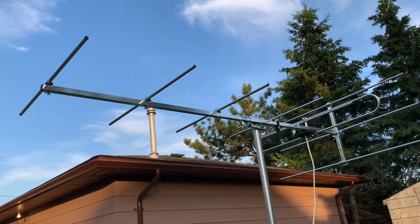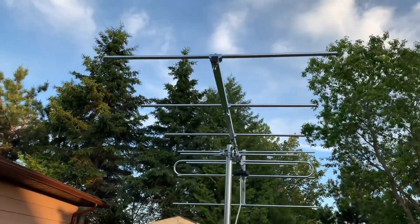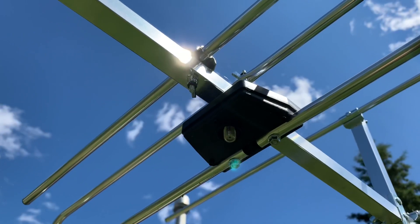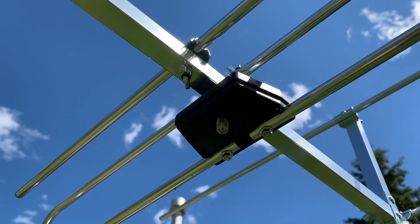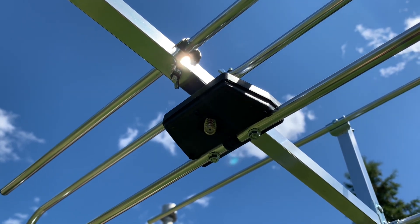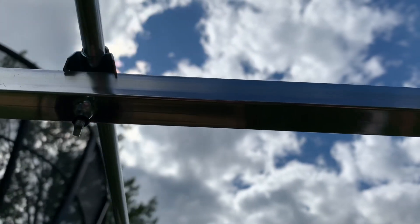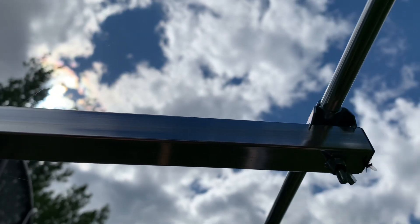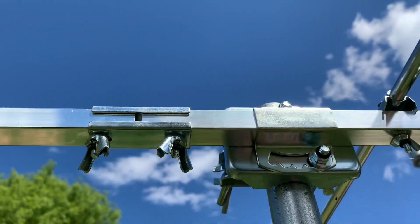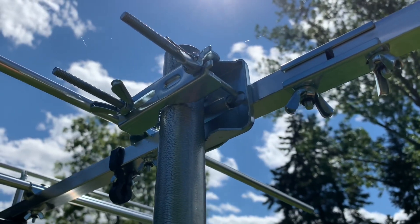This antenna measures about 5 feet in length and there's also a deep fringe model available which has more elements and is almost 7 feet long. Instead of a wired transformer hanging down it has this little box with the 75 ohm RF connector in it, which makes it much less prone to breakage and it also has tool-less assembly. All of the elements and joints are connected with wing nuts, and the mast clamp also connects with wing nuts, so no wrenches required.